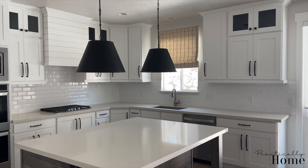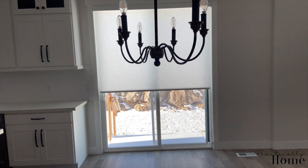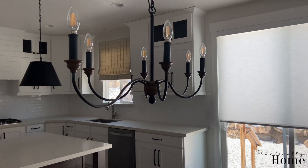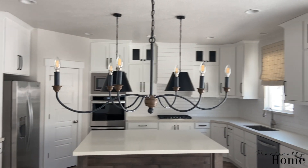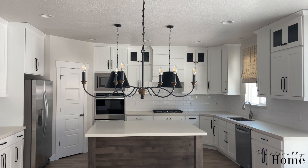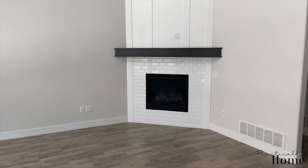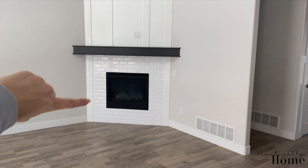We also added all the shades throughout the main floor of the home, which we really loved. We also put in this chandelier over the dining room area — really loved that, it's been really great. And we have our shades in the home. We have the family room right here.